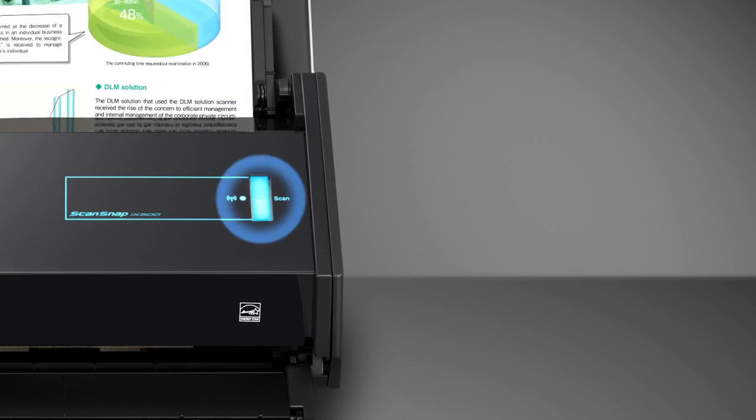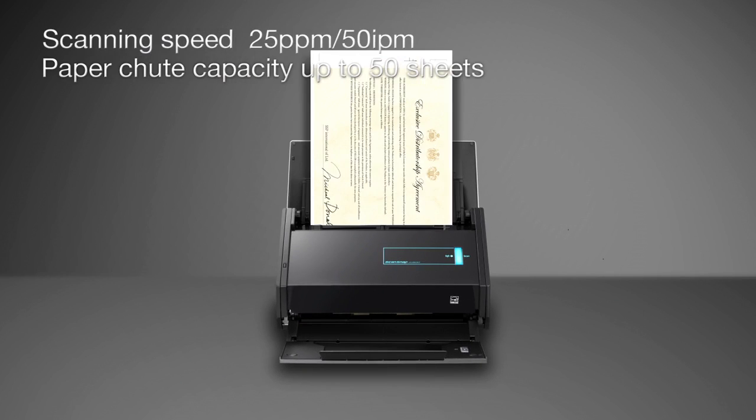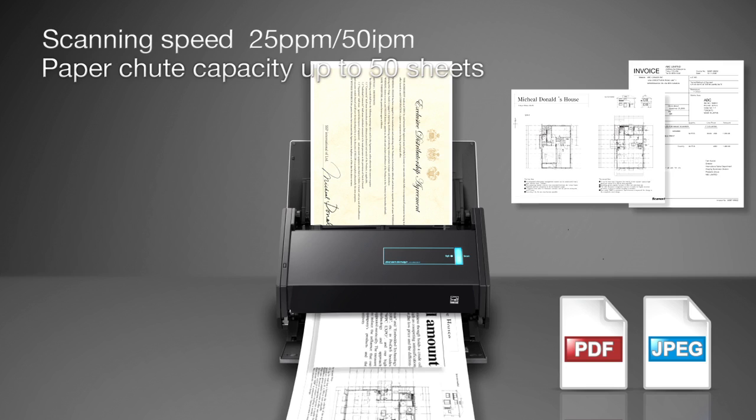Place your document and then simply touch a button. You can scan a large number of documents with surprising ease and speed.